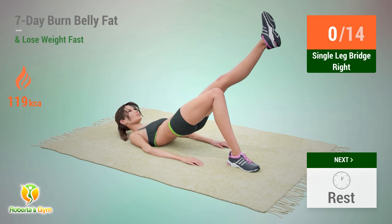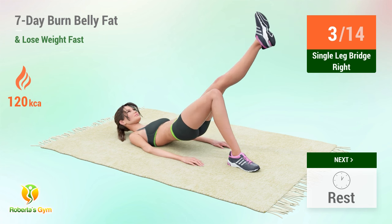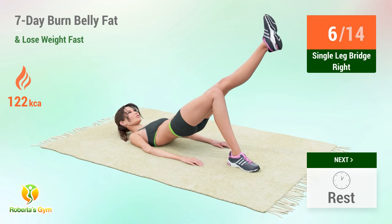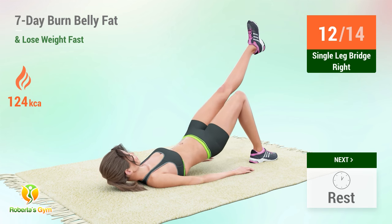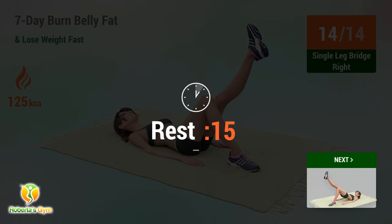Up next: single leg bridge. In five, four, three, two, one, go! One, two, three, four, five, six, seven, eight, nine, ten, eleven, twelve, thirteen, fourteen. Rest time.